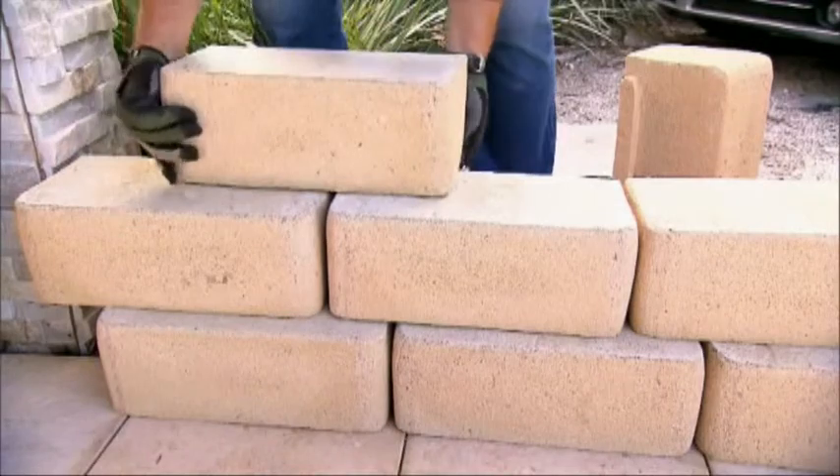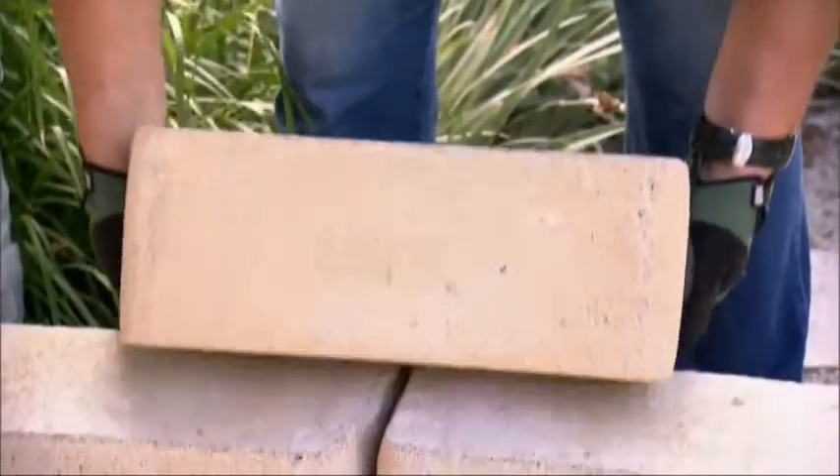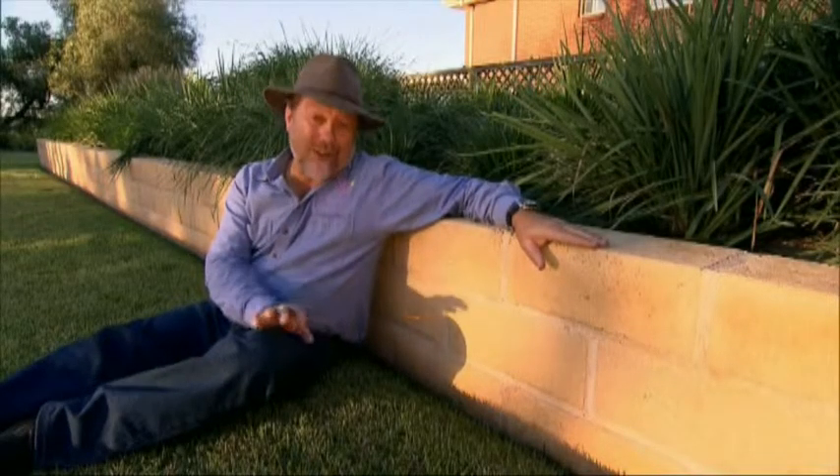Timbercrete retaining wall blocks are available in dry stack or blocks that need mortar, and in various sizes — but this one is the most popular. Building a retaining wall with the dry stack interlocking blocks is really easy. Tradesmen love to work with these and I'm sure you will too. For more information including your local stockists, go to Timbercrete.com.au.